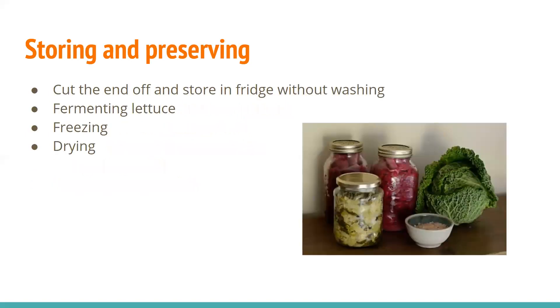In terms of storing and preserving, you're probably just going to put it in the fridge. You can freeze it, though like a lot of things it will get mushy. You can also dry it or ferment it. Don't wash it if you don't have to, because it will stay better longer — just wash it right before you use it. If it's incredibly dirty you can wash it, but just be prepared to use it a little bit sooner.